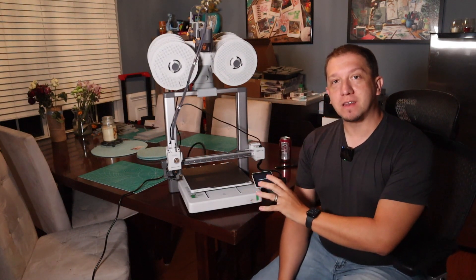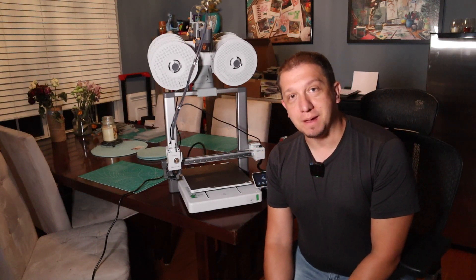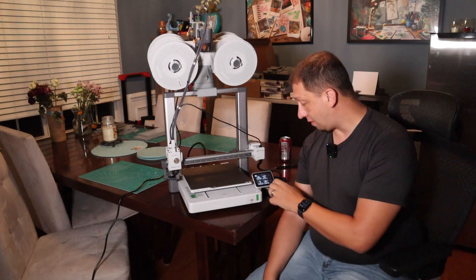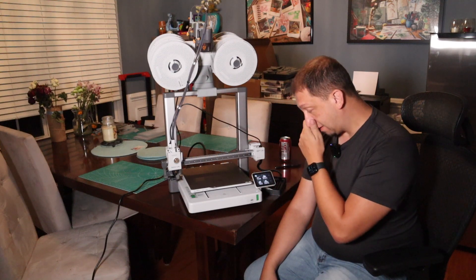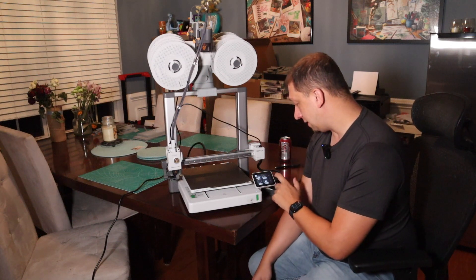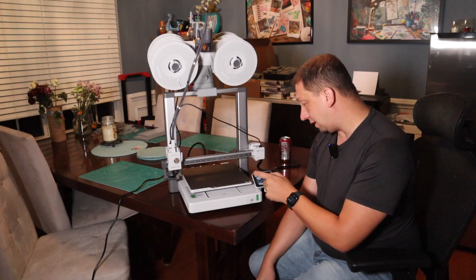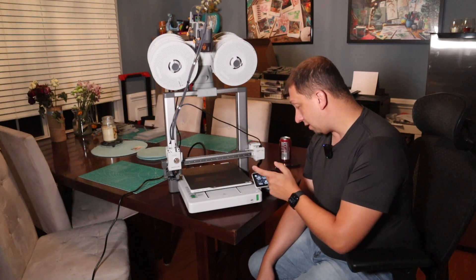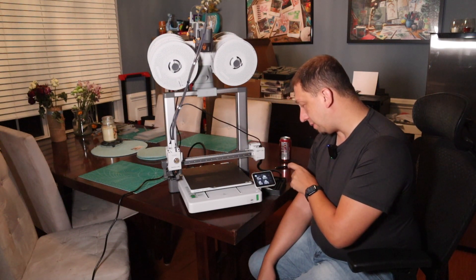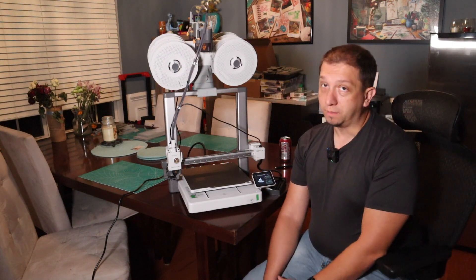Firmware update done. Second calibration done. Now it's time to print! There are a lot of files in here that they give you — four pages on the screen. There's a blank elephant, a floatable book stand, a strong flying propeller, all kinds of stuff. But of course, as you should do with any new printer, we're going to do a Benchy.